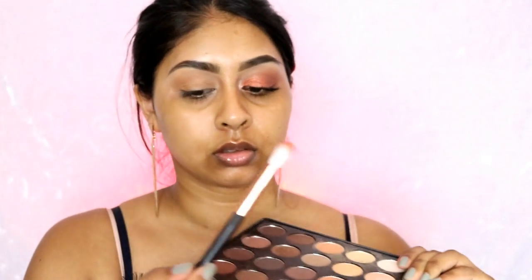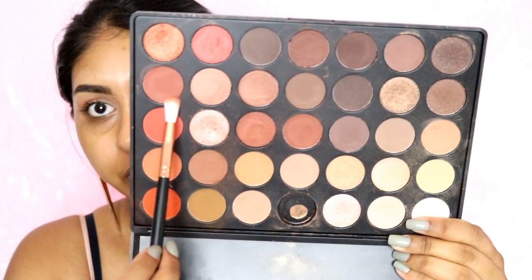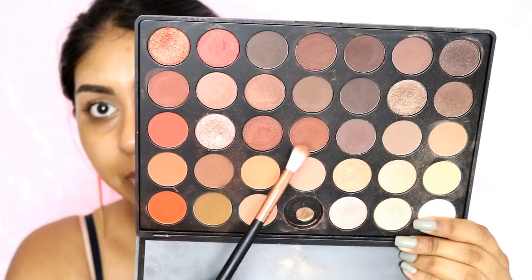Bring it into the inner corner as well, just create some light shadow in there. Then with another brush, I'm going to mix these two colors — they're like really matte brick colors — and concentrate that on the crease and on the outer corner. You want to create a V-shape. Make sure everything is soft, and the more you go up, the less pressure you use — as I move up I'm barely touching the lid with the brush, but at the base I'm putting as much pressure as I can to make sure the color is really packed on.